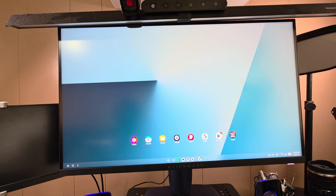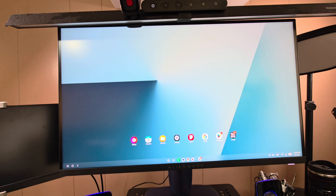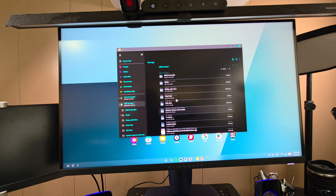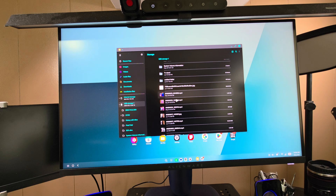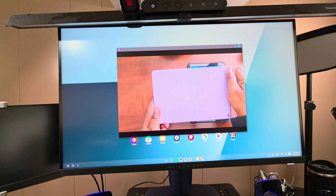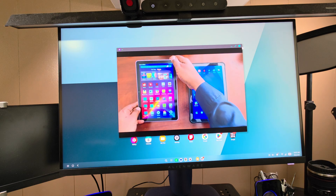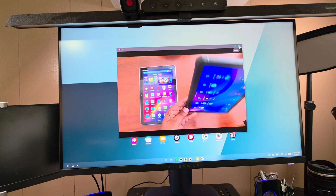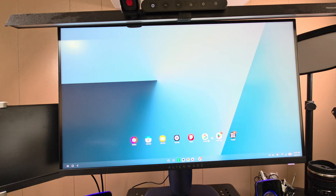Now I'm going to plug in external storage via the Type-C port on the dongle. Going into the Files app — yes, it reads it right away. This is a 228 GB storage device and I can browse everything on it. I even played a video directly from the external storage. So you can plug in SD cards and storage devices depending on your hub. That's DeX — let me know what you think in the comments. Will H, out.